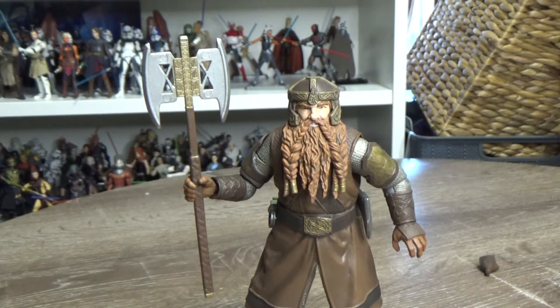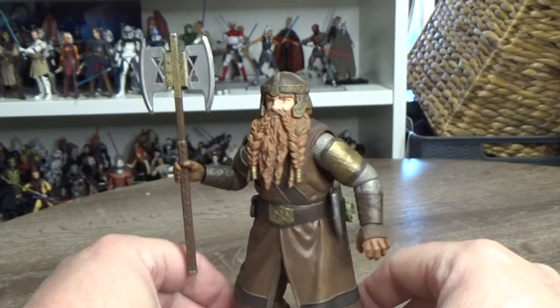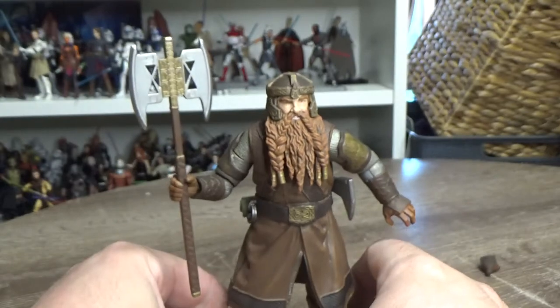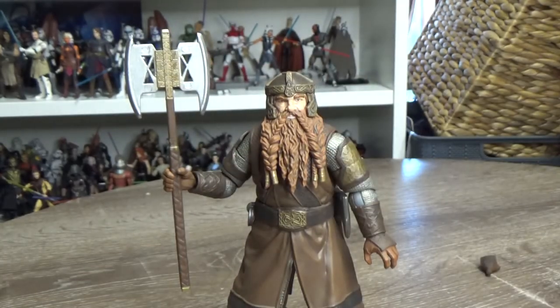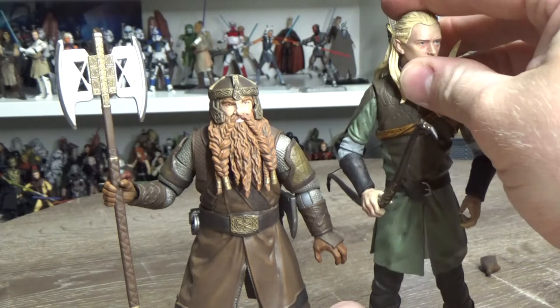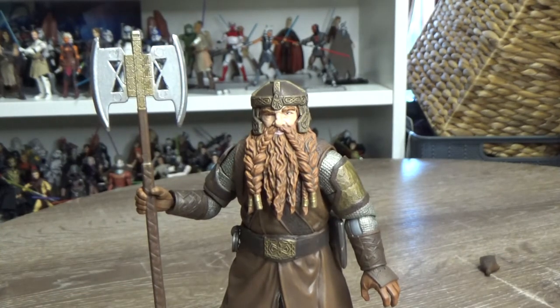Fantastic looking figure - I'm really impressed. Much like Legolas, I actually think Gimli is better than Legolas in terms of sculpt, detail, and accessories. Thank you Diamond Select Toys - these are absolutely brilliant and I hope they continue the line. Go and buy these figures, show some support. If you're a Lord of the Rings fan, these are a must-have. Let me know what you think in the comments, give the video a thumbs up if you enjoyed it, and I'll see you on the next one - farewell!